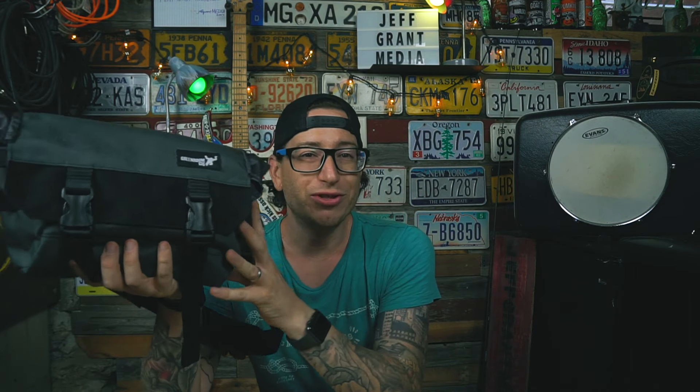I had camera batteries, gimbal batteries, and ND filters I needed — lenses I could run back to the car for. So I looked down at the Metro Drifter, adjusted it a little bit, threw it around my waist, tossed everything I needed in the bag, and more or less wore it as a fanny pack. I was still hot — you can't get around 90 plus degrees — but I didn't have to carry a massive camera bag and become a puddle.